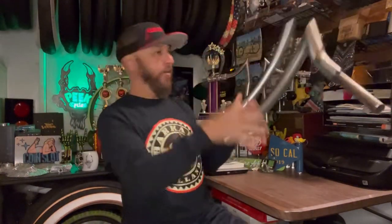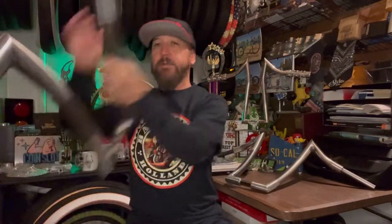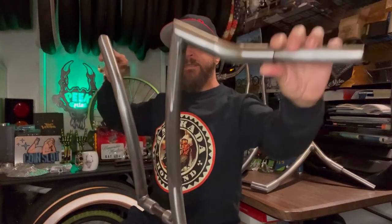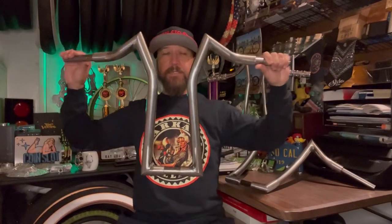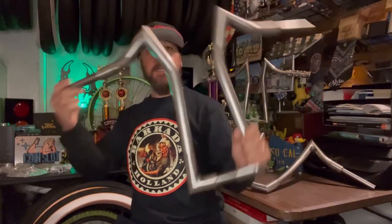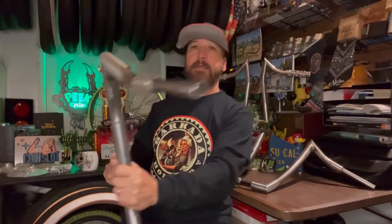These are the Rage handlebars, and then we've got the Easy Rider handlebars — you can see there's plenty of pullback. And my personal favorite are the Twin Peaks. That's my signature bar, actually the first handlebar design I did way back. These are available to order now.